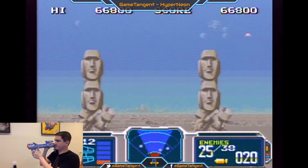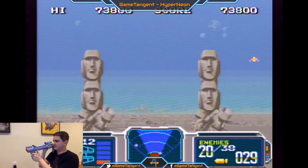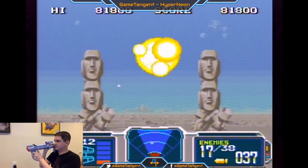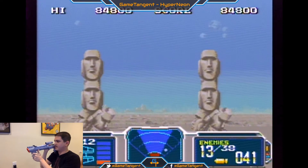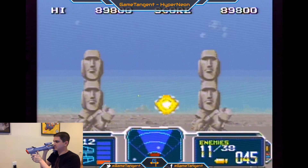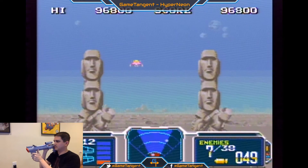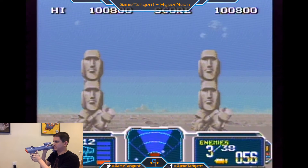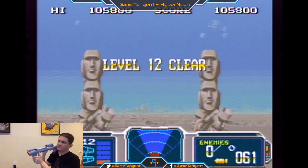That's enough of this game, I think. Finish out this round. I'm on level 12, starting me on medium. There we go. Guy coming in from my left. Zero enemies left. Alright, that's enough of that one.